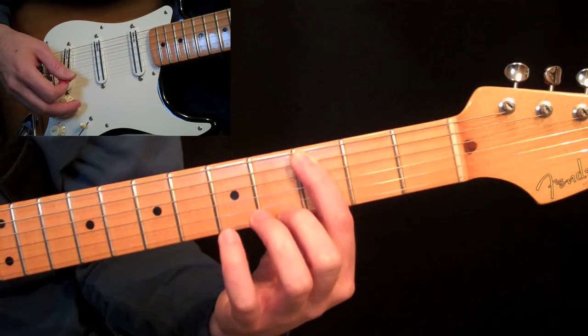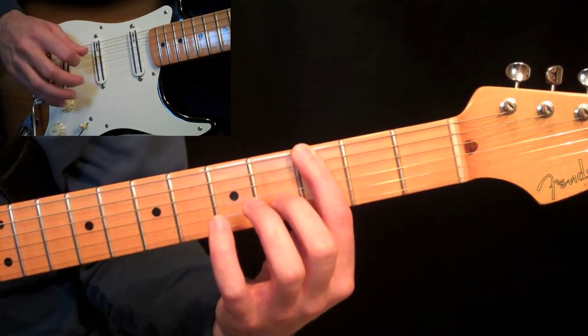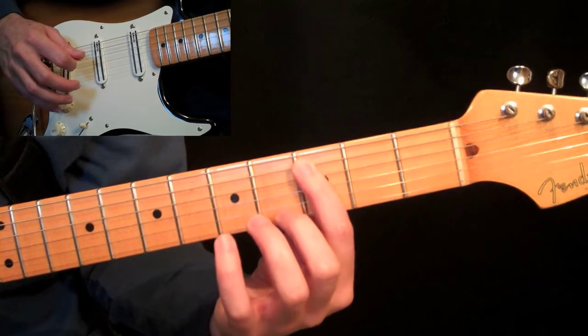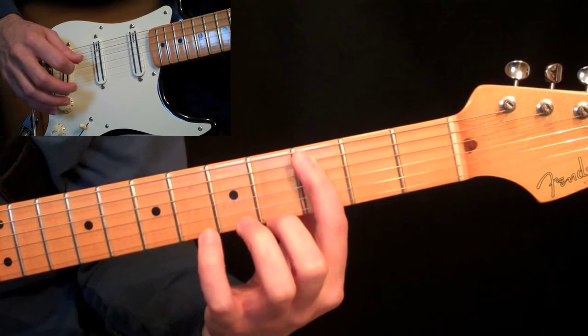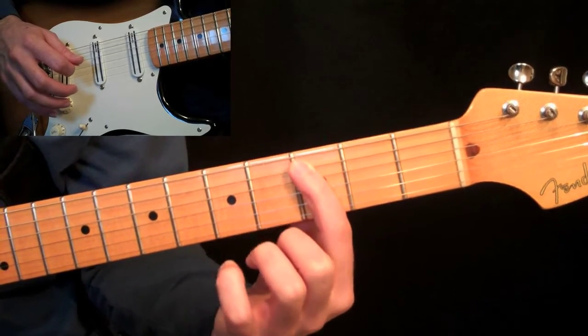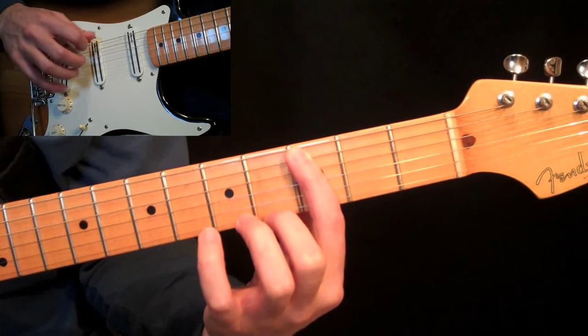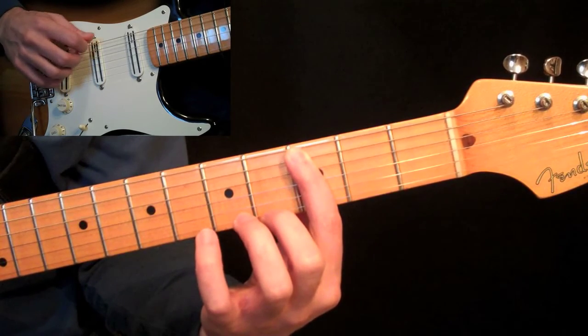If you go too far, you'll actually hold it down. But if you're able to come down and just be barring five strings — stop just after that fifth string — just enough so the tip of your first finger is muting the sixth string. And it sounds like that on that sixth string.